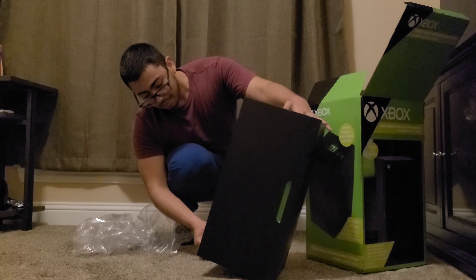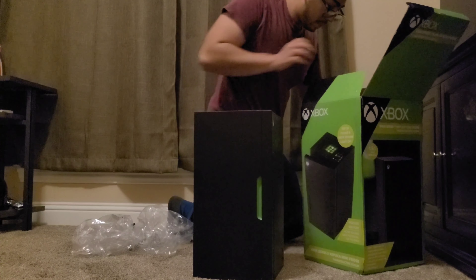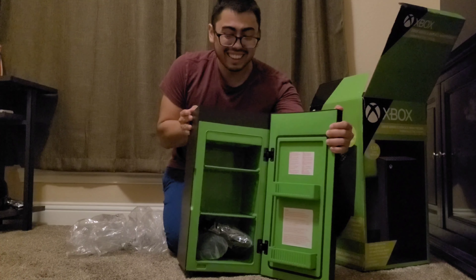Where's the wiring? Oh, that's cool — everything's inside here. That's cool!